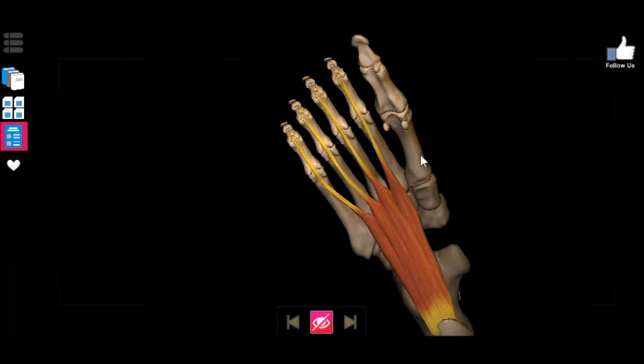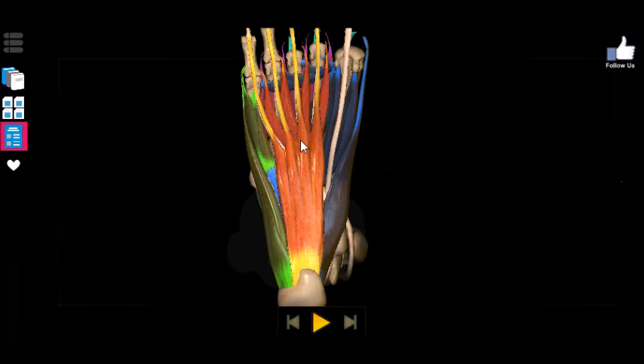Just FYI, there is also a flexor hallucis brevis that controls the big toe, but I'm not going to make you learn that one because it's in about the third layer of muscles. We're only going to cover the first layer, as those are the most important for intro anatomy. So going back to the complete view of the muscles of the foot, I'm going to point out the only other two that you need to know.